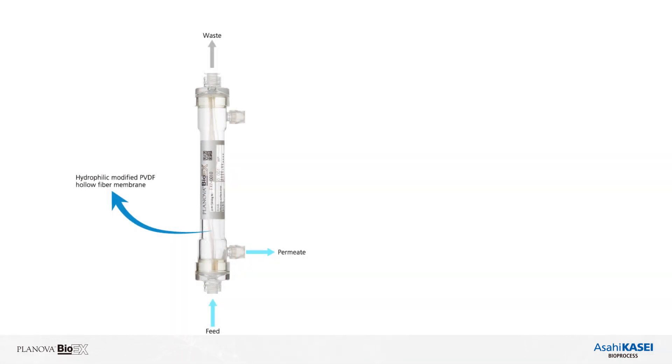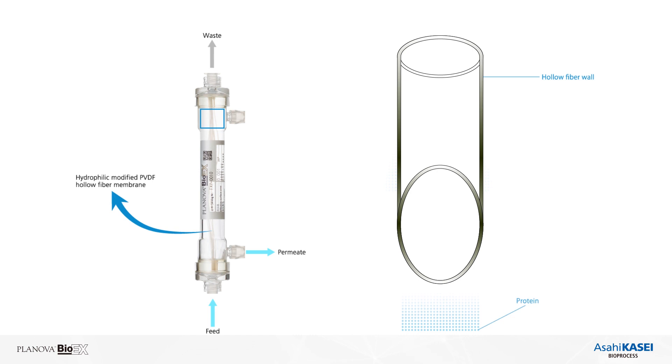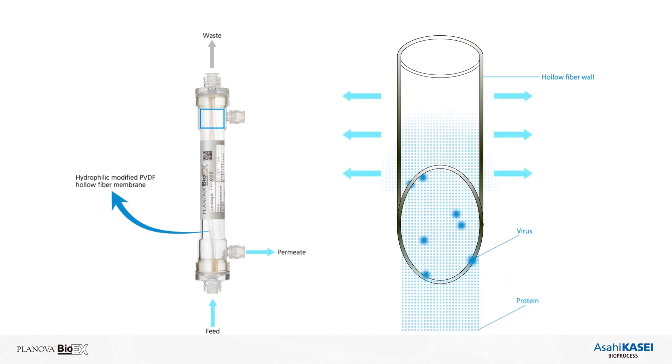This diagram illustrates the flow of fluid into and out of the filter during filtration. Inside the hollow fiber, based on a size exclusion mechanism, protein molecules pass through the fiber walls without absorption or denaturation, while viruses are efficiently captured in the membrane pores.